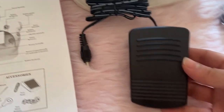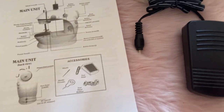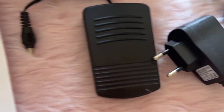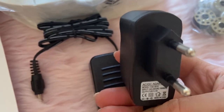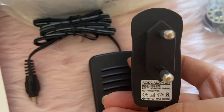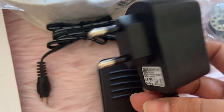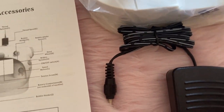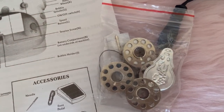This one right here is the foot pedal and this one is the adapter. I'll just have to plug it into an outlet, but I need the white adapter. Anyway, okay so what else is inside the box? That's it.